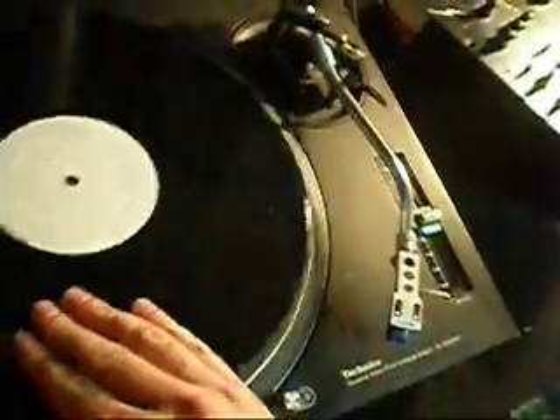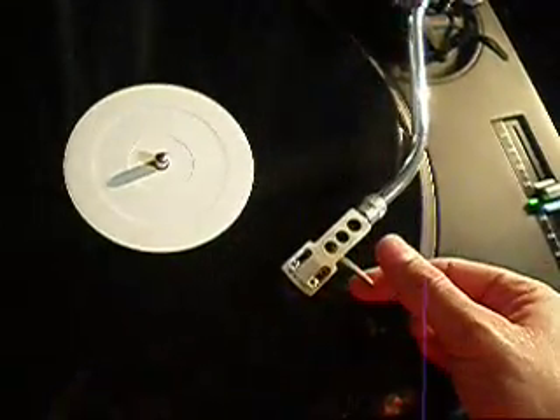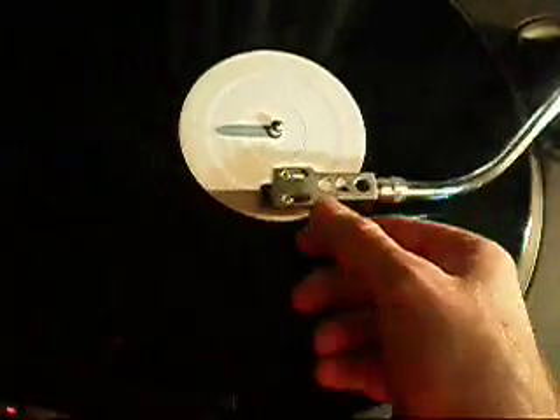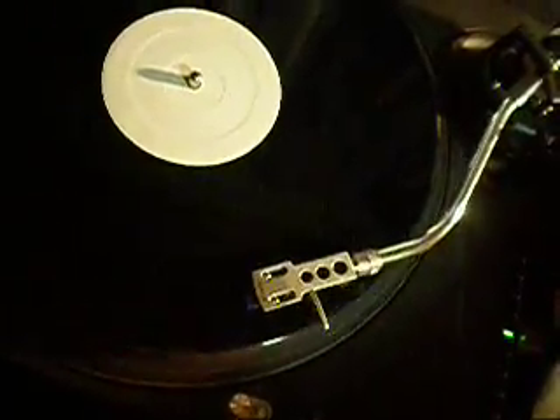The anti-skate is working fine. To test that, you use the B-side of a record that has no grooves and no music. If I put the needle on the record and set it to 0, it shoots into the center. If I set it to 3, it shoots out towards the outside. So it can shoot inwards and outwards like that.